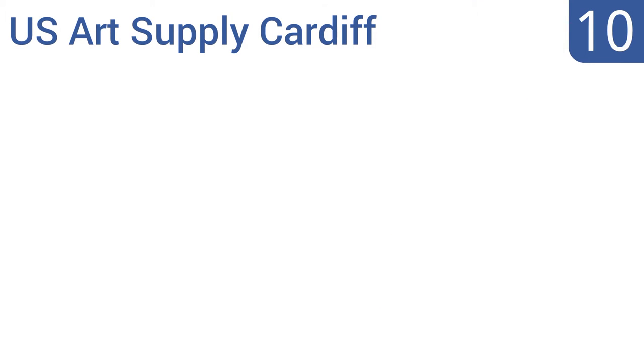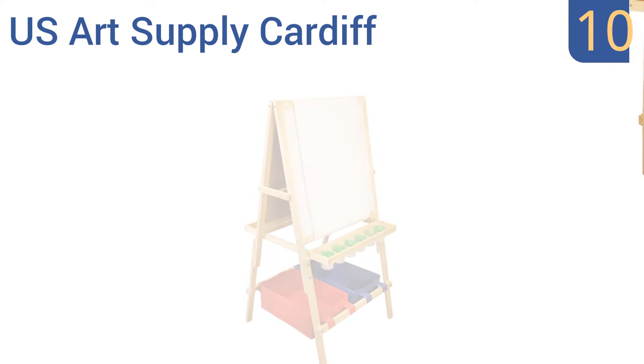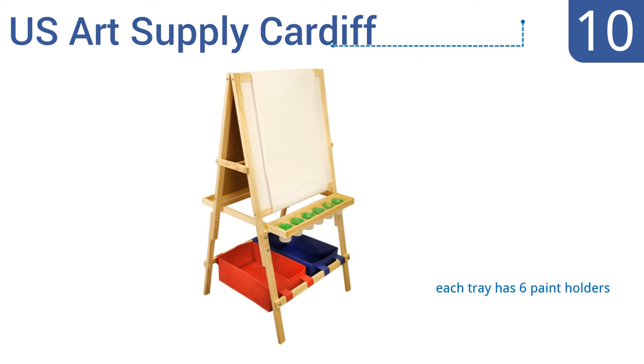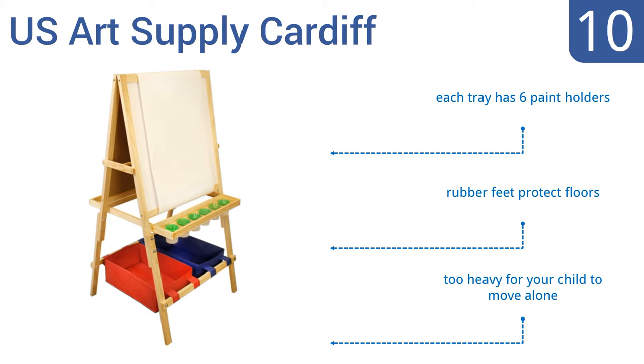Starting off our list at number 10, the U.S. Art Supply Cardiff is made from solid, high-quality pine and comes with two large plastic bins at its base for holding your child's art supplies. Its sturdy and dependable legs are adjustable from 46 to 54 inches in height. It is a bit on the pricey side, though each tray has six paint holders and rubber feet to protect your floors.